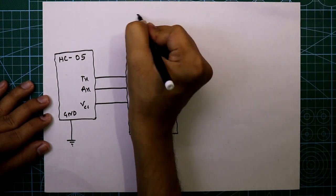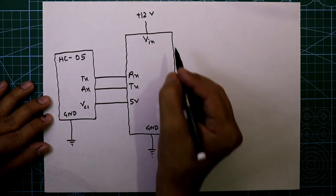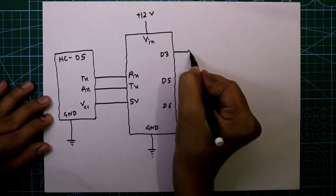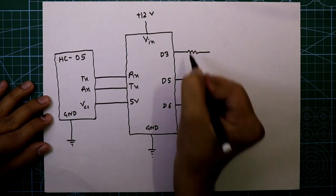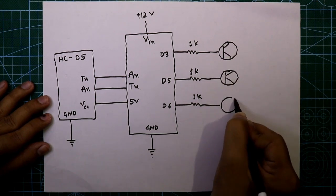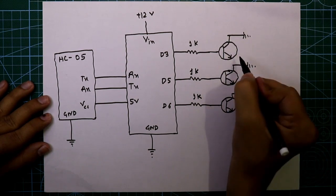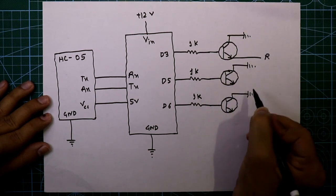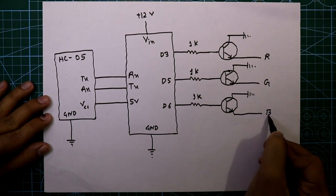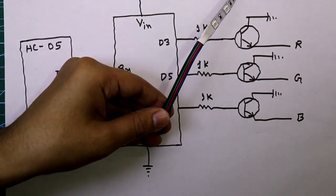The VIN pin of Arduino is connected to plus 12 volts. Now we need three digital pins — I'll use D3, D5, and D6. Then we need three 1 kilo-ohm resistors and three NPN transistors. The collector of each transistor is connected to ground, and the emitter is connected to the R, G, and B pins of the LED strip.